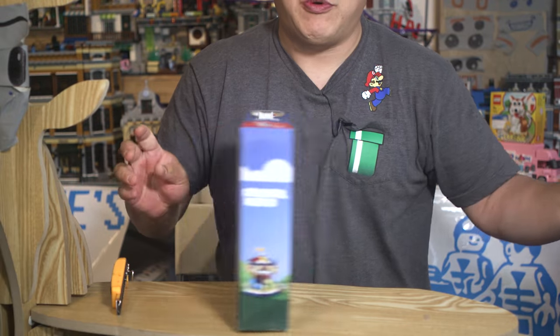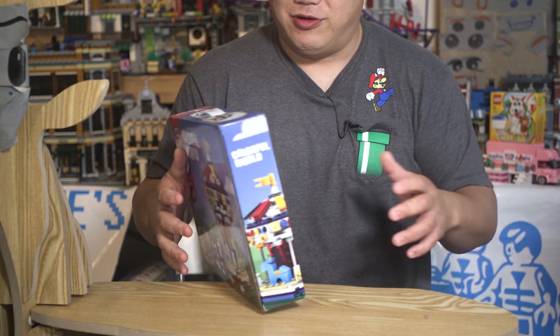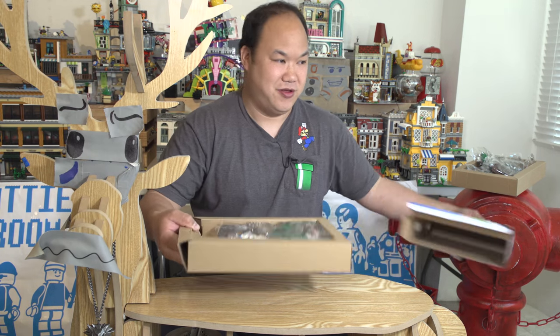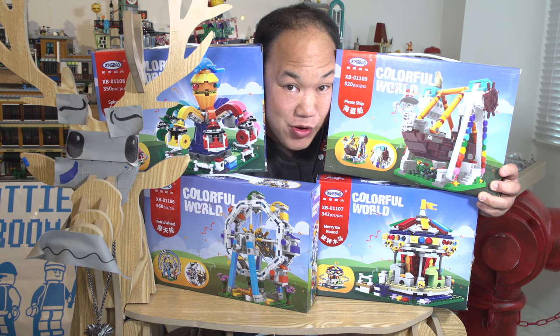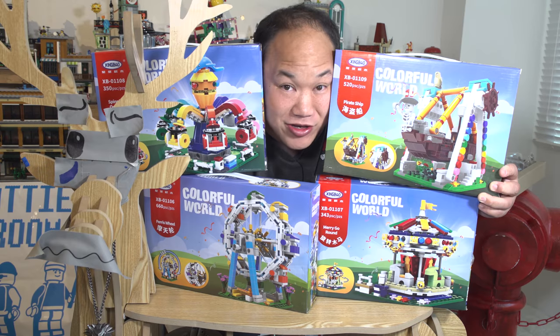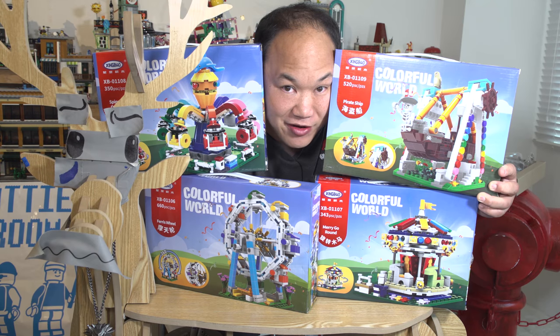Last but not least — the merry-go-round. There you guys go. This is the Colorful World from Zingbo and it's available on BrickMeUpScotty.com. They look like mini circus attractions — might be pretty cool. Stay tuned for the review.